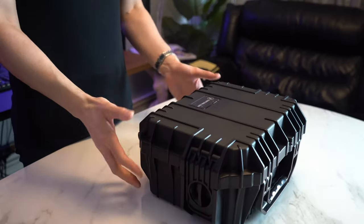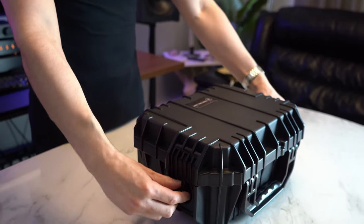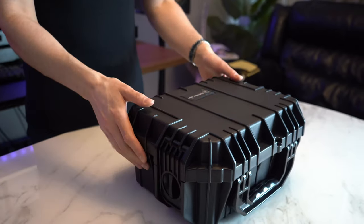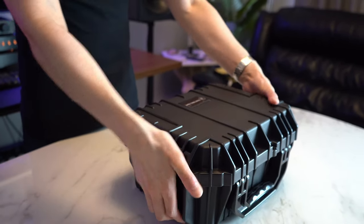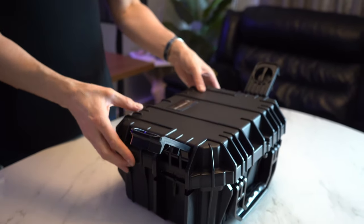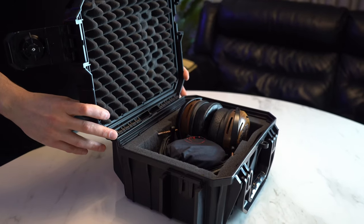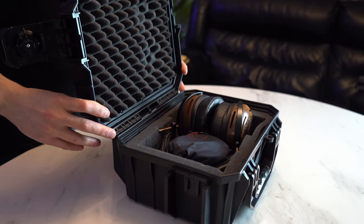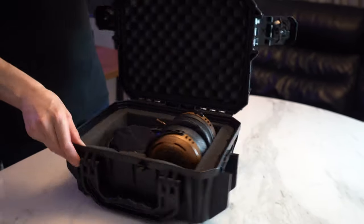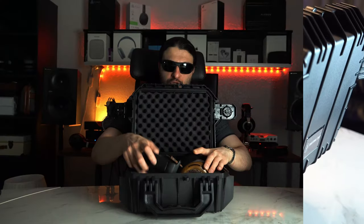This Seahorse case comes with the majority of their headphones, unless you have the limited edition where they create a beautiful wood version. This case is rather protective and really good for traveling. It's not too big — not as big as the Odyssey stuff, but it is a little bit thicker. It's like a little square box.